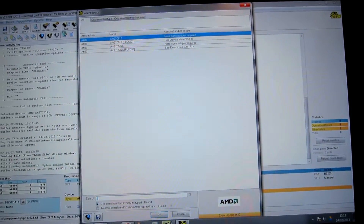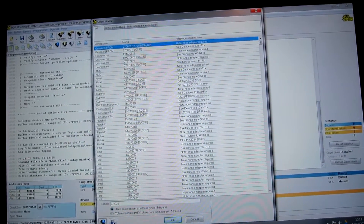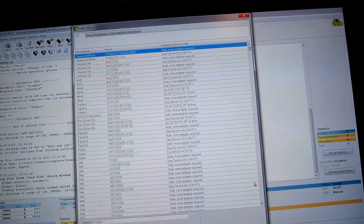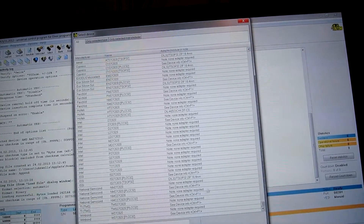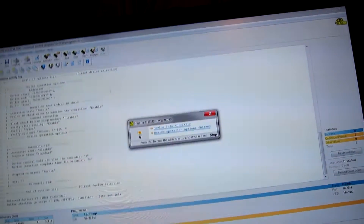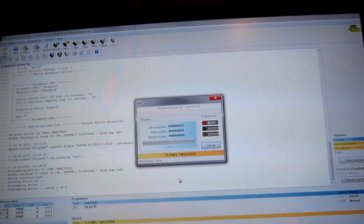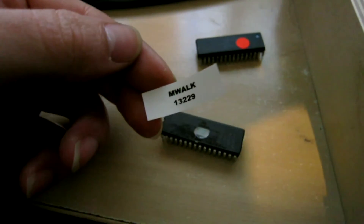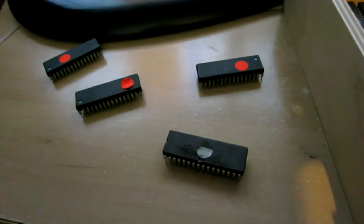So we need to select a 27C020 - we've got various to choose from. It's a TMS device, so let's find that one. There we go - TMS 27C020. And that's programming - there's no point filming that, it'll take a while. And that's done. I just need to put a label on to identify the chip, and then we can go and put it in the board.